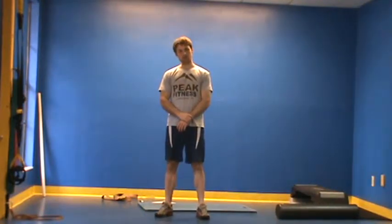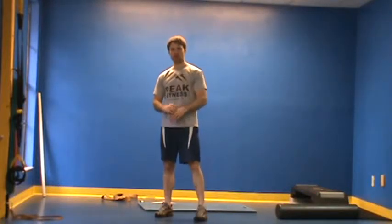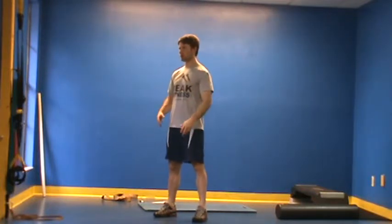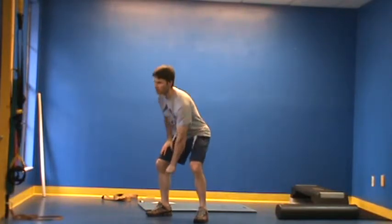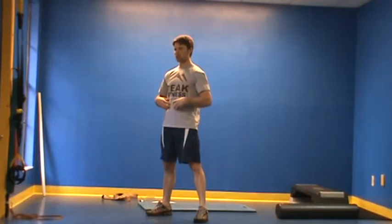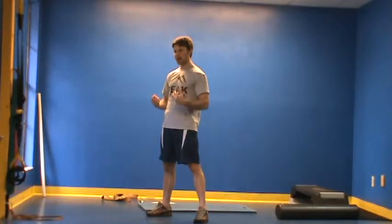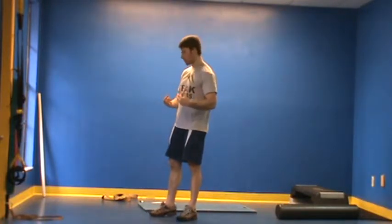Once a client is gaining an understanding of deep breathing, our next order of business is the re-established conscious control of the abdominals. One of the main things we're trying to focus on with our clients is the ability to tighten the abs for support when bending over to pick things up, during daily life, during weight lifting, any time the client is turning or twisting — we want the abs to tighten in order to provide support.